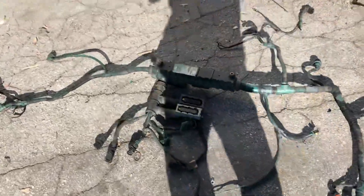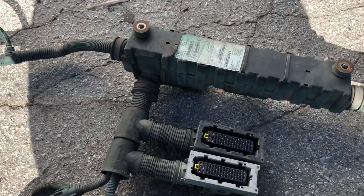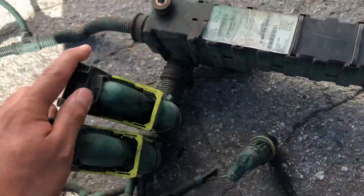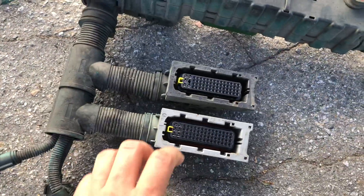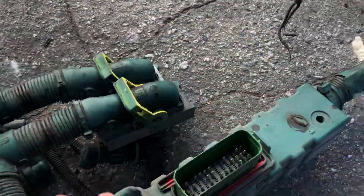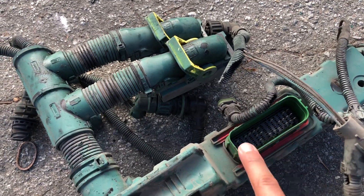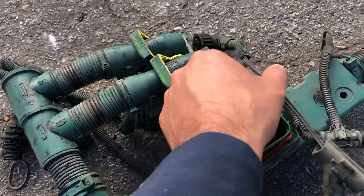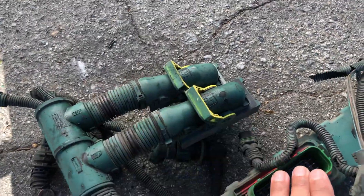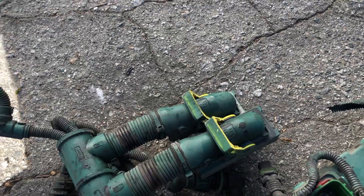Let's get started from the main body of the harness. This part here is the main body where all the wires come together. These two pieces here are the ones responsible for communicating with the engine. This piece here connects to the ATS or ATD — the after-treatment device. All these connections are responsible for communication between the ECU (electronic control unit) and the ACM (after-treatment control module).